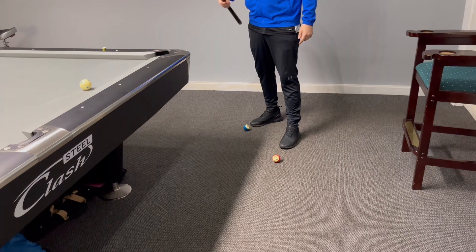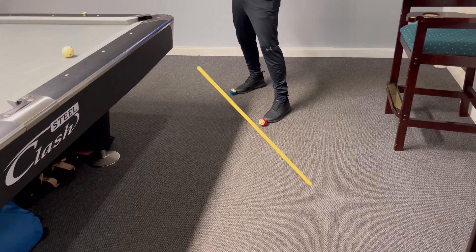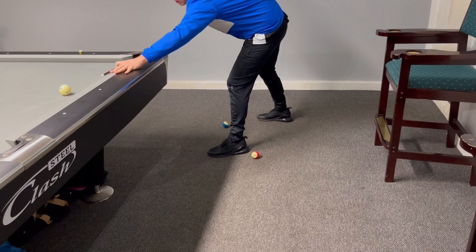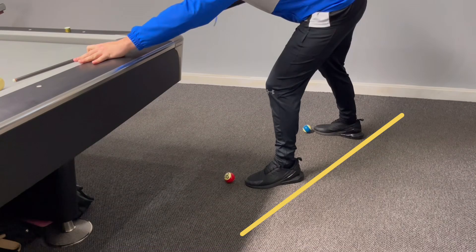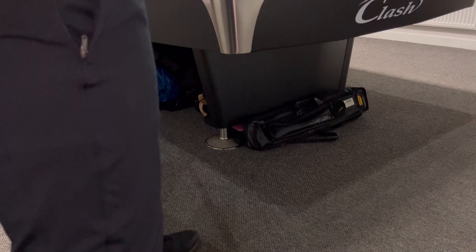First things first: the stance — how do we stand when breaking? If I was playing a regular shot, trying to pot the ball, I'd stand very square off. But the problem is when you're breaking, you can't get the power — you haven't got as much rotation from your legs. So I think standing more in line with the cue ball and the one ball gives you this rocking motion. Both feet facing forward towards the cue ball and the pack. This will ensure power through the legs through the break.